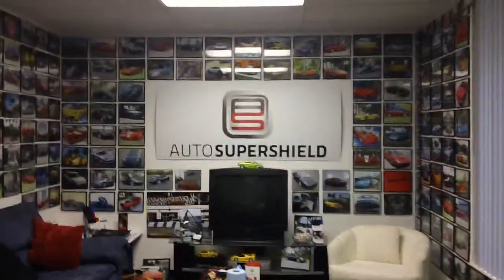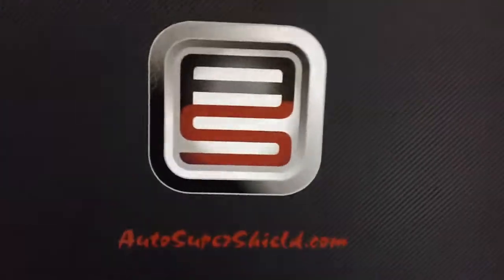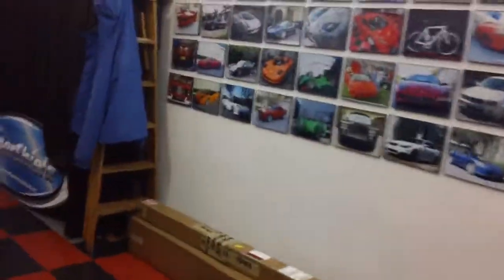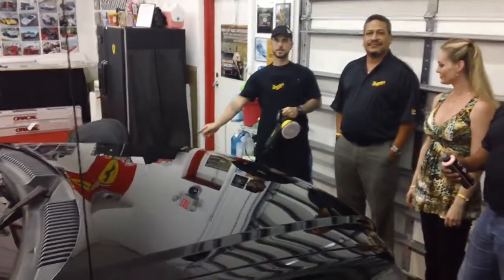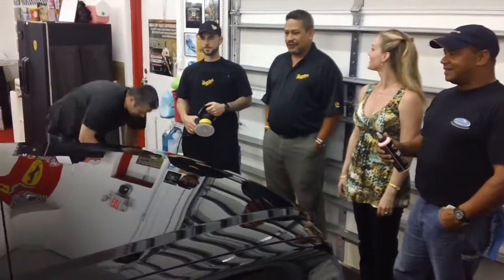Hey, welcome to Car Chat with AutoSuperShield.com. I'm sitting here with Boo Boo — every shop needs a cool dog if it's going to be a shop at all. She's checking out all the ruckus and noise. We've got Dave with Meguiar's showing us a bit of what he's got to offer so that we can offer our customers a whole other line of products. Dave, how's it going?